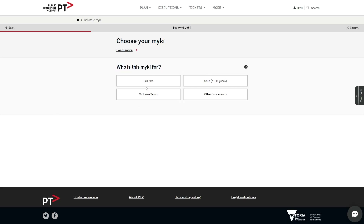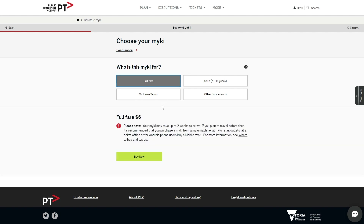From there they will ask you who it is for, so you can choose between full fare, child, Victorian Senior, or other concessions. Choose whichever one suits you best, and from there it will show you exactly how much it is going to cost. To complete the order, all you have to do is click 'Buy Now' and then enter in your payment details.